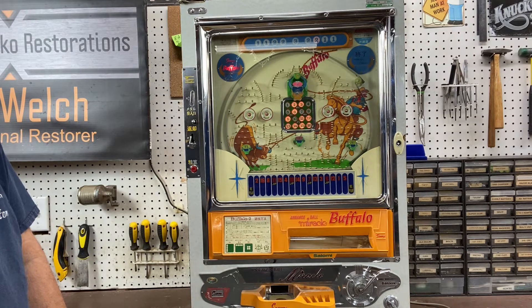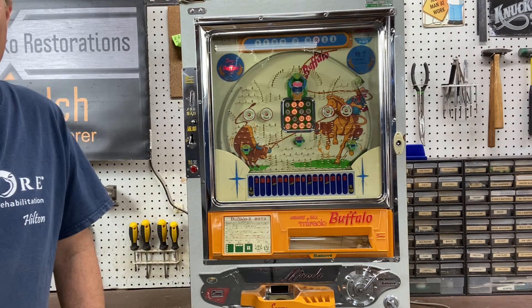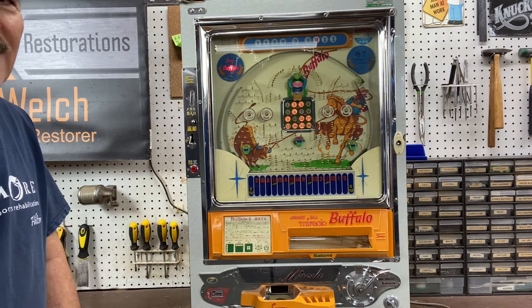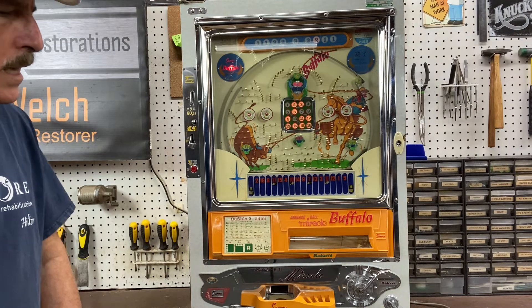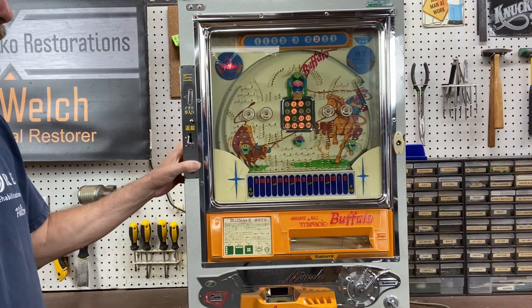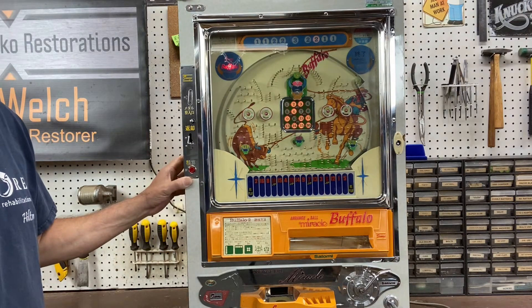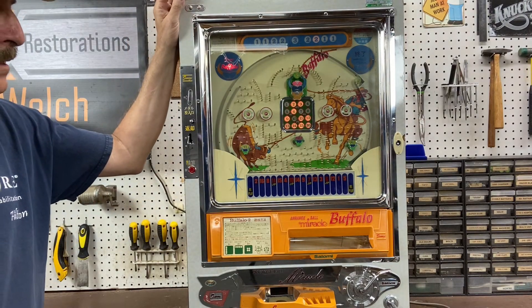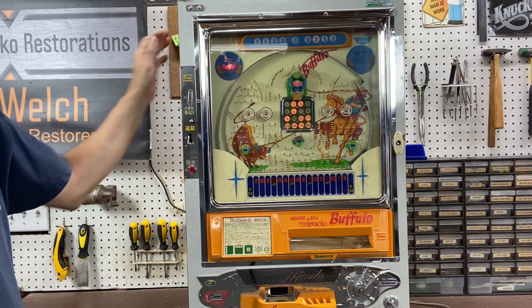So that's an arrange ball. If you ever come across one, grab it — these things are very, very hard to find, especially one in working order. This one's in really nice condition and now it works. Hope you enjoy the video.